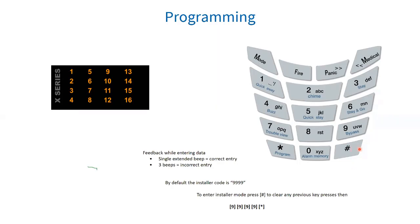Your hash key, on the bottom right, is used to either clear the last pressed key or to exit out of the menus. Your scroll keys — which are your panic and medical buttons at the top, with arrows pointing left and right — allow you to scroll: the panic key scrolls forward and the medical key scrolls backwards.